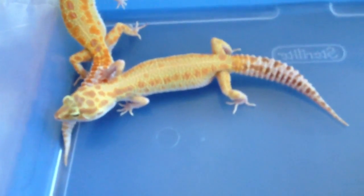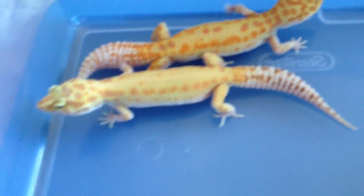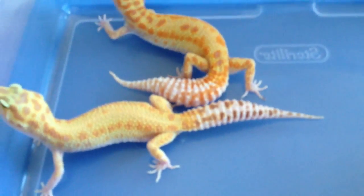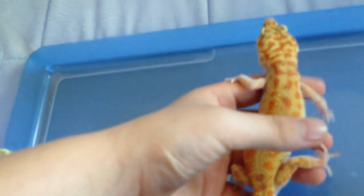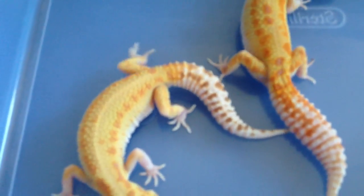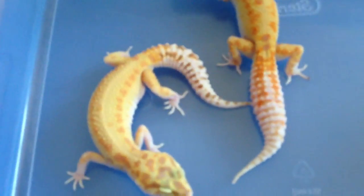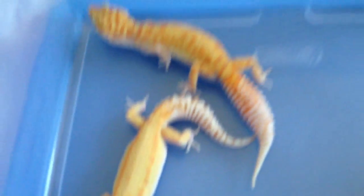I want her to gain a little bit more weight because she's like 50 grams — she's still fat and healthy, but her tail is a little small-ish. I want her to get like 55 grams, like this girl right here. This girl was actually bred yesterday to my male that I decided to name Contrast. I'll make a small update on him showing his setup later today.